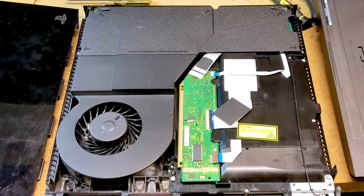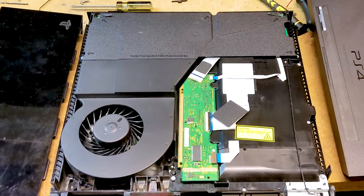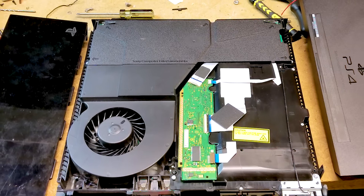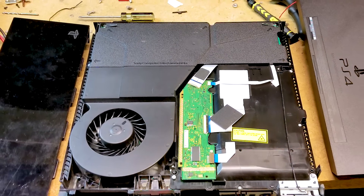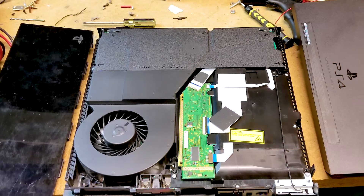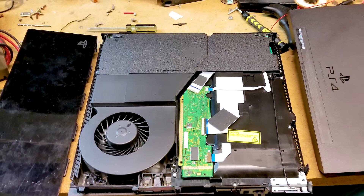Also revealed are the optical drive and the plastic case for the switching power supply. Several more security screws and Phillips screws hold in these components. A metal shield then comes off to reveal the drive board for the optical drive. The optical drive, optical driver board, and power supply module all come out once the screws are removed and cable connectors are disconnected.